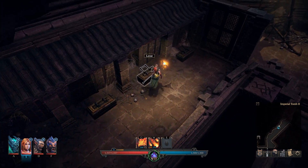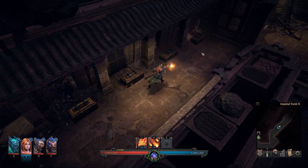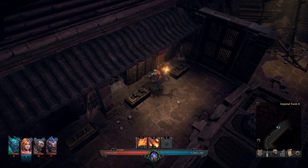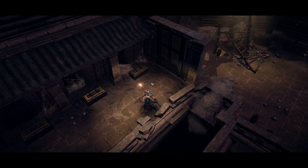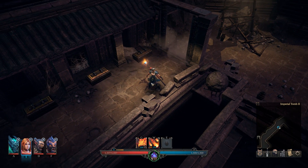Number two, number three, number one, number four, and then number three — just barely catch it — and it's gonna go ahead and open the door. So what was that order again, just in case you missed it? It's one,